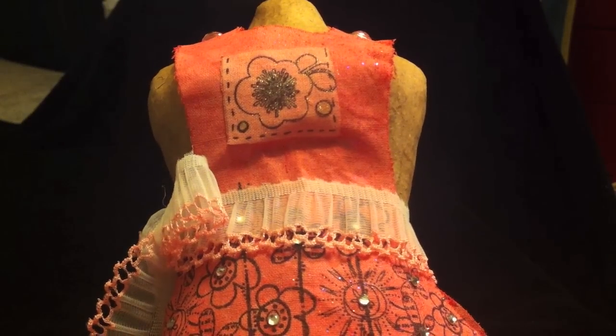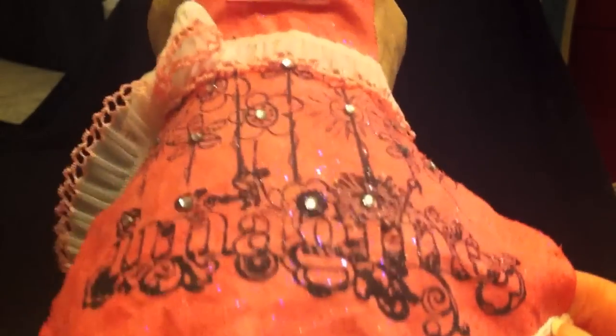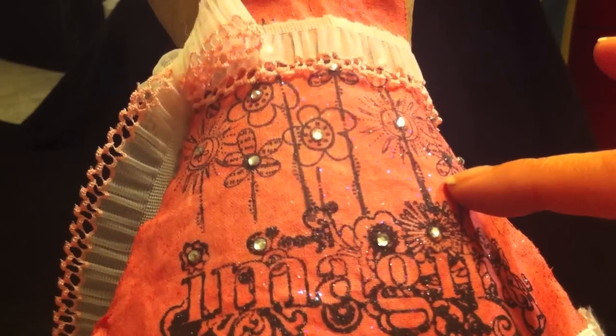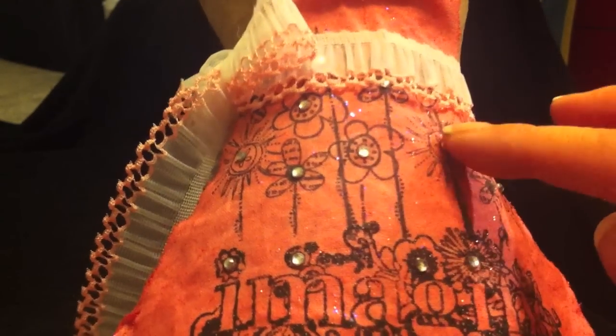I just hot glued down this trim here to the bottom. These flowers here are just stamped on there, and I added the bling.